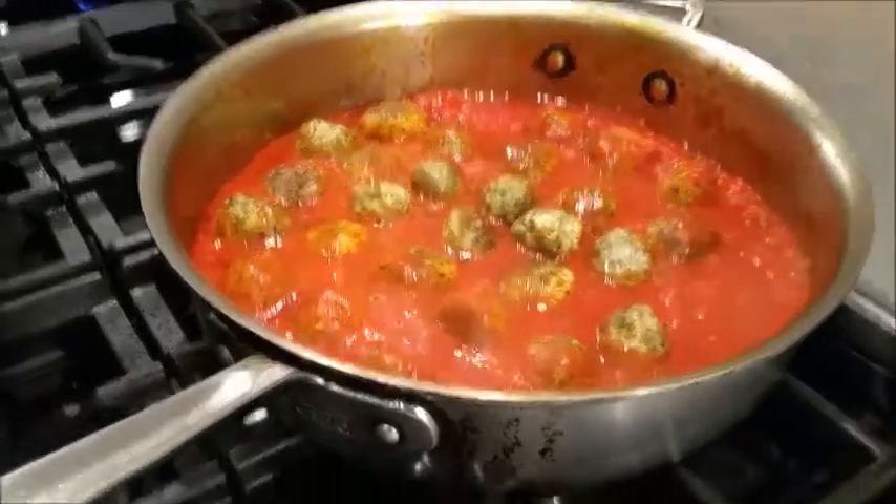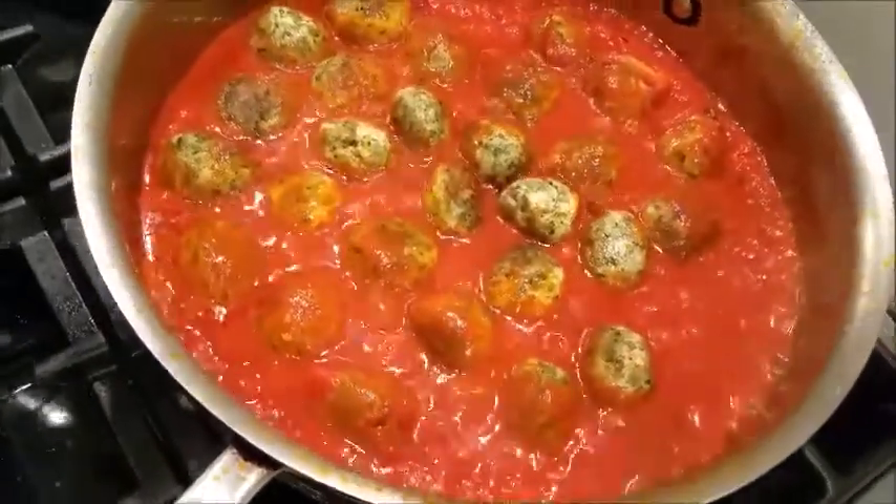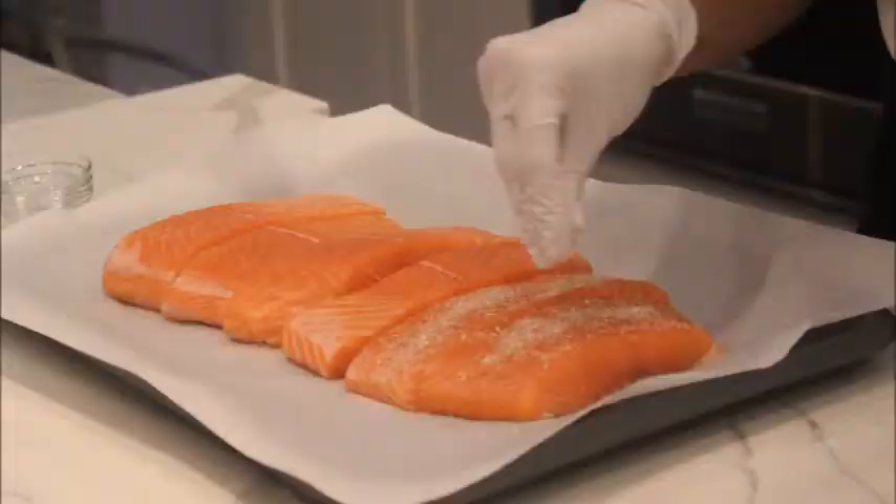I'll talk to you about one last thing about cooking pasta — I'm sure you all know this, we can do all three of these, but I have to say anyway: you put a ton of salt in it.